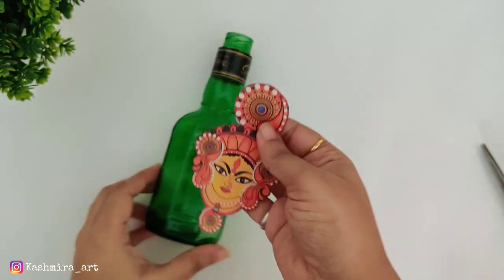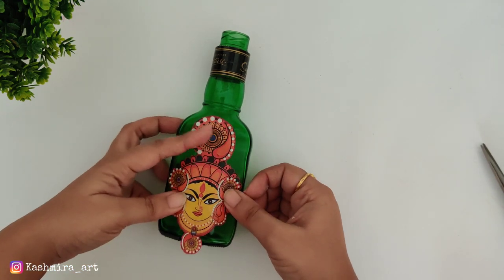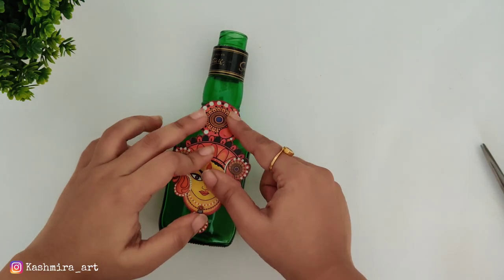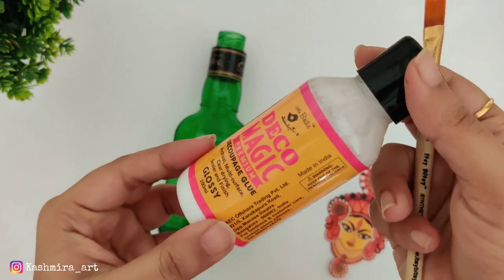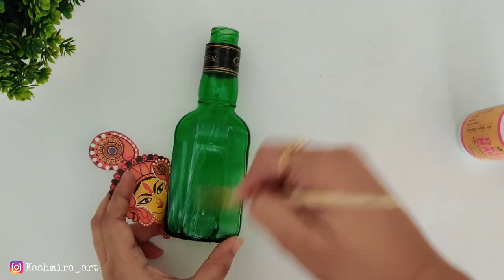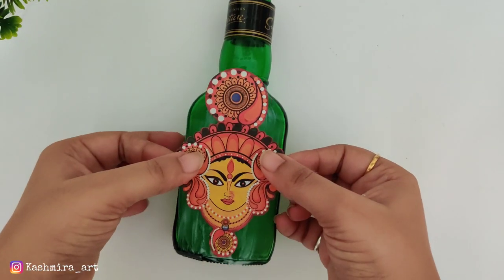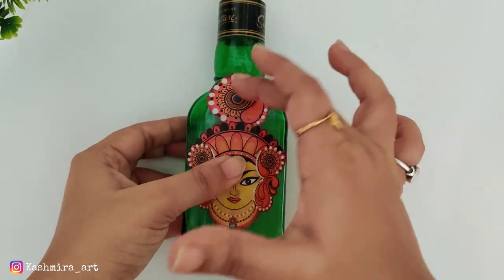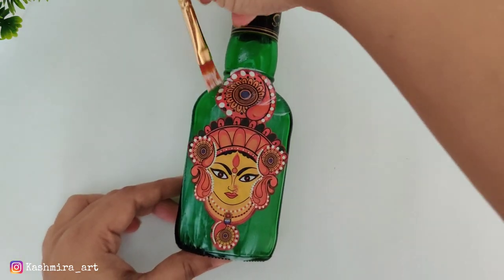Now we will paste the cut image onto the bottle using decoupage glue — I am using gloss finish decoupage glue, the same one from the first DIY. Apply it with a flat brush or fan brush in thin layers, then stick it onto the bottle. After sticking, apply another layer on top and let it dry.